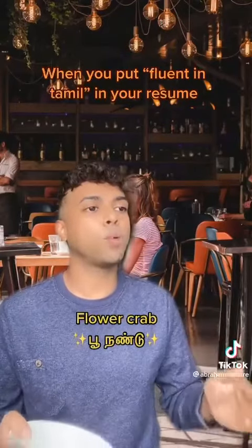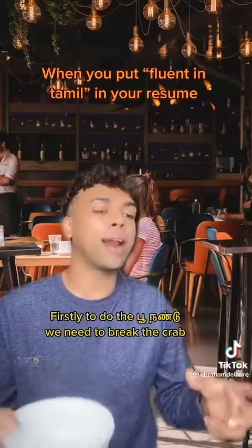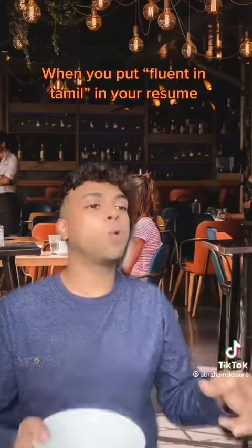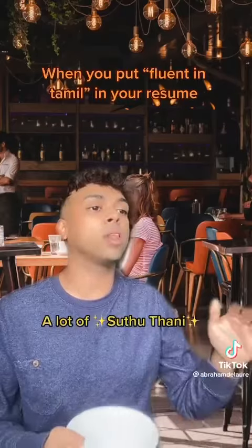Poo nandai — that's the Tamil name for the crab. Firstly, to do the poo nandai, we need to break the crab. Kaili wo adingai, khaali wo adingai, viralgal wo adingai. And the poo nandai, where all the water is soothed — put it in hot water.